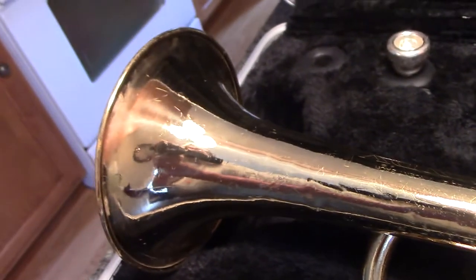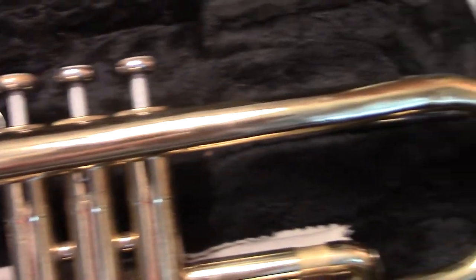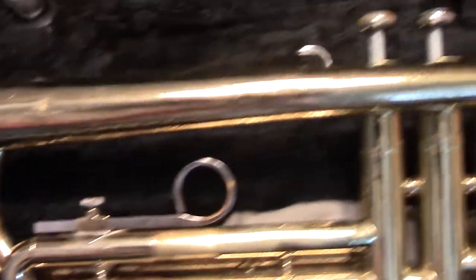It has a very deep gloss finish of that era, which I've not been fond of. It's kind of pitted, but not terrible. A few dings in the instrument, but all the slides work and all the valves work.